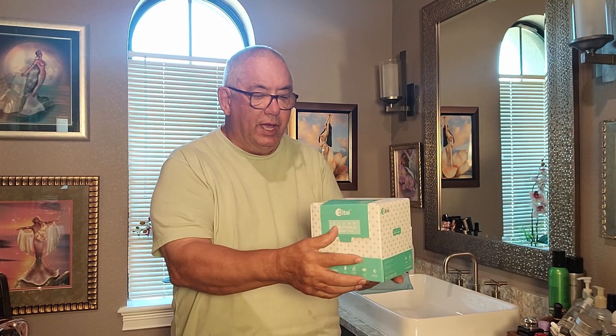Hello folks. Today I'd like to do a review on these right here. This is DitToy Face Cloths. Let me give you a little closer look at it. These are 50 face cloths in a box. They measure 9 by 12.